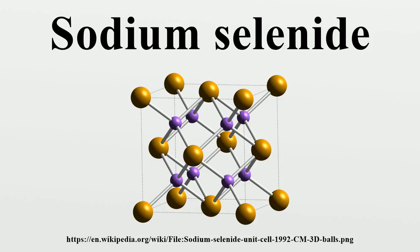Na₂Se + H₂O gives NaHSe plus NaOH. Similarly, sodium selenide is readily oxidized to polyselenides, a conversion signaled by off-white samples. Sodium selenide also reacts with acids to produce toxic hydrogen selenide gas.